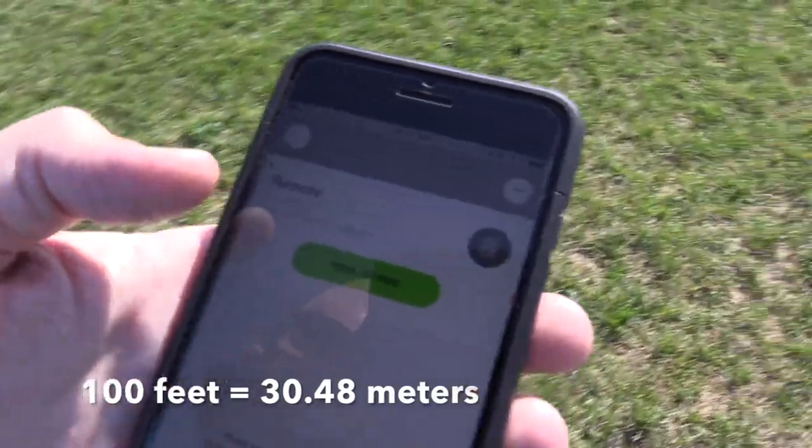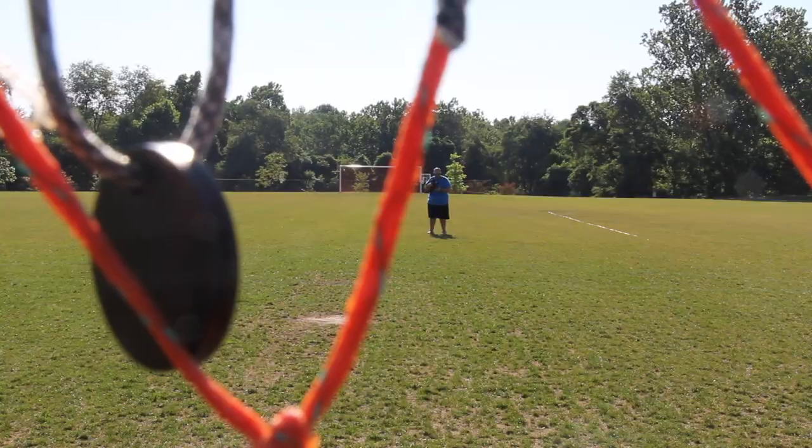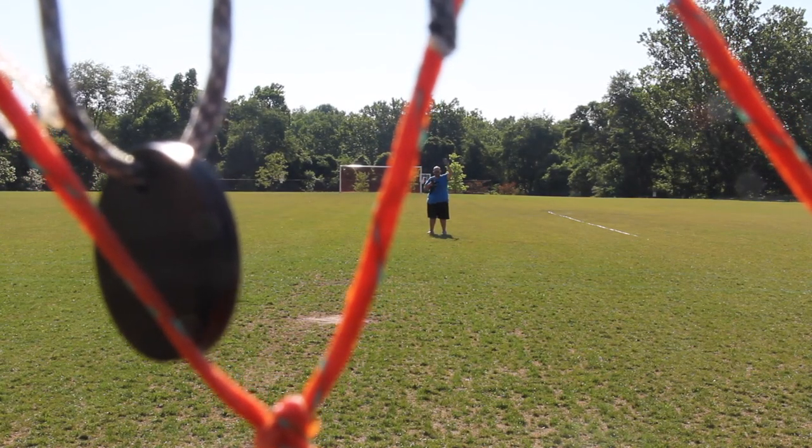We are at 100 feet — you can see the tape at 100 feet. We're going to hit ring to find. And I can definitely hear it. So let's keep on going.